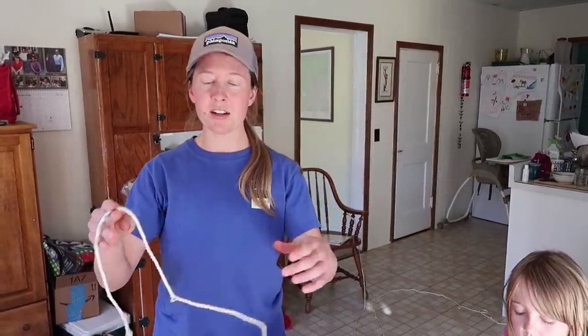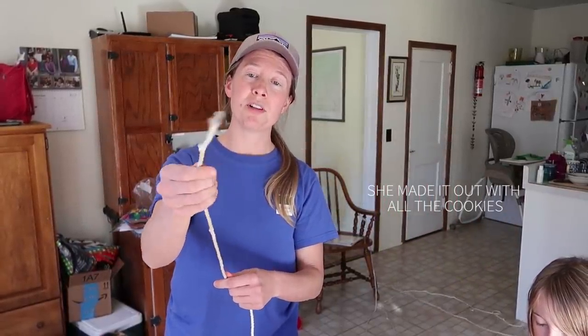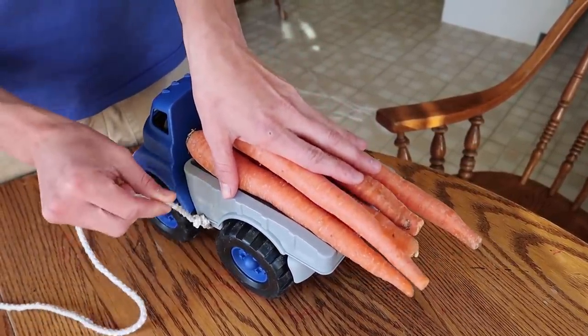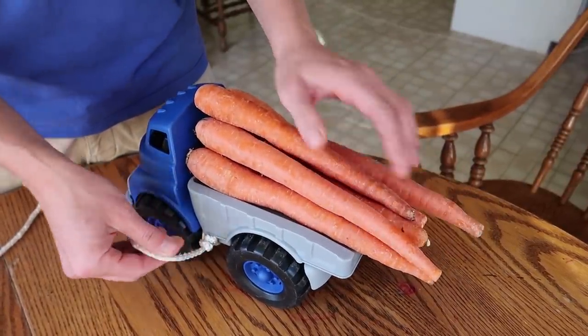If you're cinching something and then driving 70 miles an hour, it has to be very secure. We need some terminology to begin with. We've got a rope. We've got the tail end of the rope — this is not attached to anything. We've got the fixed end of the rope, attached in this case to the bed of the truck. This might also be the end attached to the corner of your tarp.